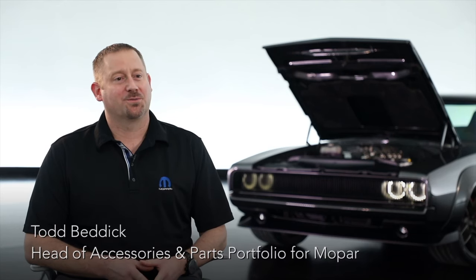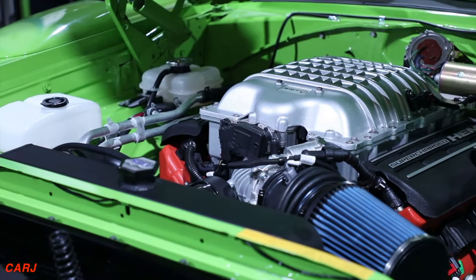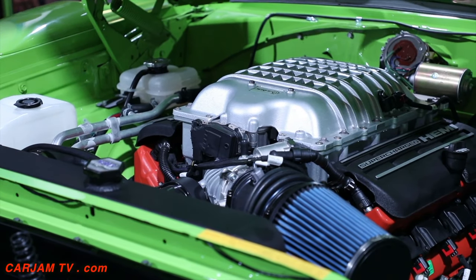We came to SEMA two years ago and launched our Crate Hemi program with our 345 and 392 engines. Last year we came with our 6.2 liter supercharged Hellcrate — 707 horsepower.